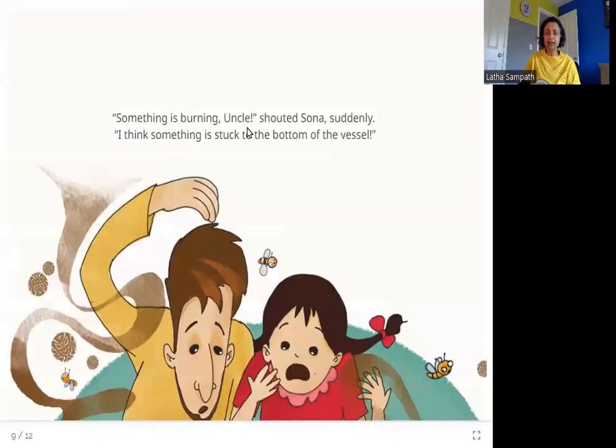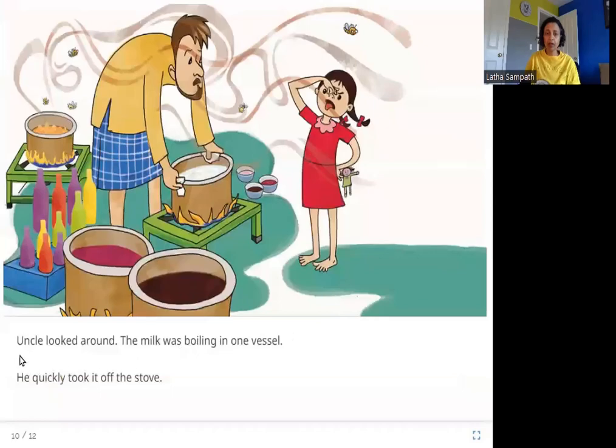Suddenly Sona shouted, 'Something is burning, uncle! I think something is stuck to the bottom of the vessel.' Sona suddenly realizes what the bad smell might be — something is burning because it is stuck to the bottom of the vessel. Uncle looked around and saw that milk was boiling in one vessel. He quickly took it off the stove. The bad smell Sona kept noticing was the milk getting stuck to the bottom and starting to burn.